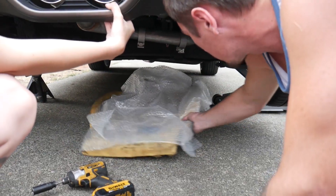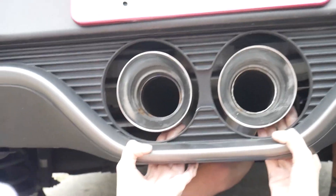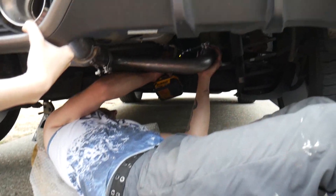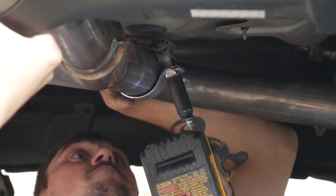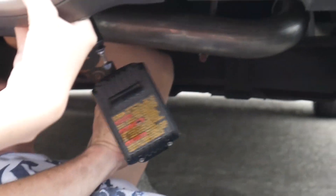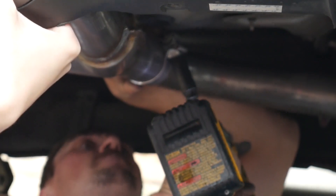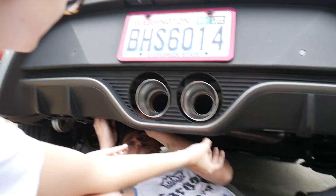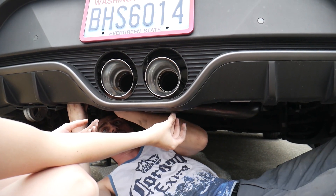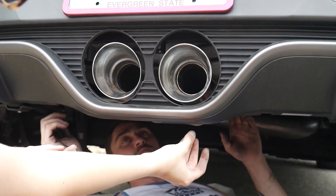Last two clamps? Yep. Nice. You okay right there? Perfect. It's probably just the hanger then. Is that any better? That's way better, yeah. That's good.